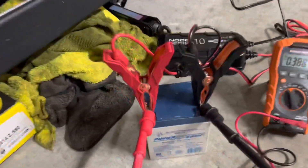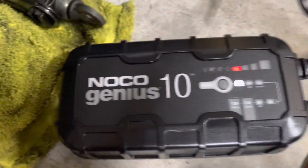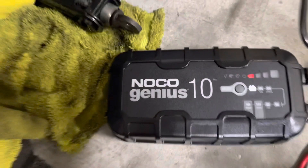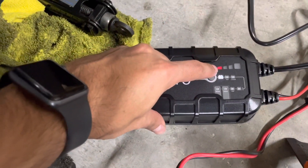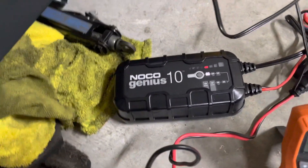I'm charging my batteries with the NOCO Genius 10. It's currently set to 12 volt sealed lead acid. That part there blinking is just showing the charge level — it shows the first 25, 50, 75, and 100 percent, and then it'll turn green.